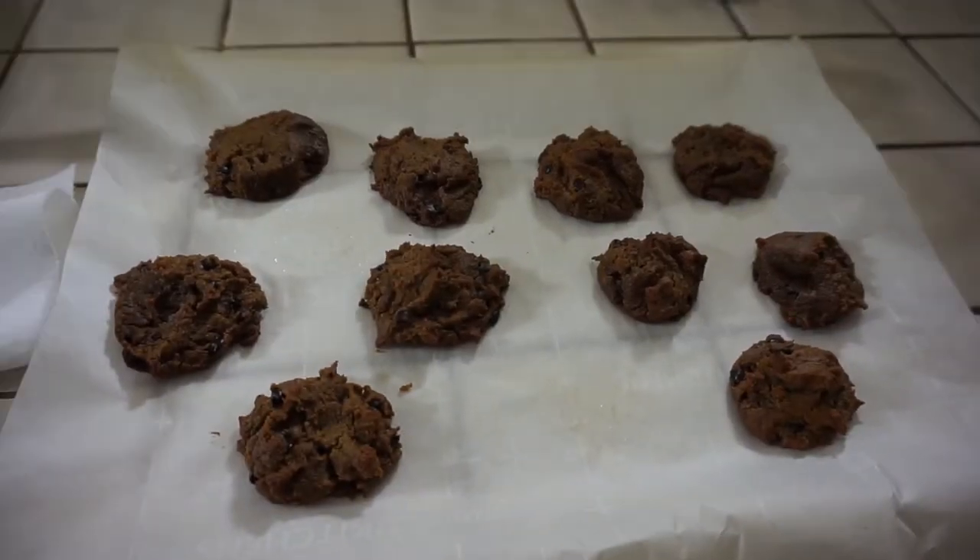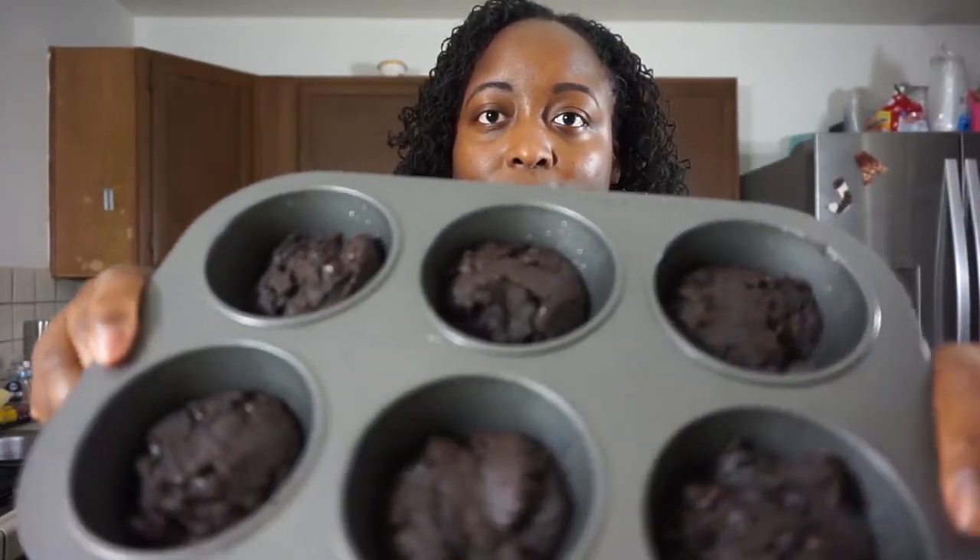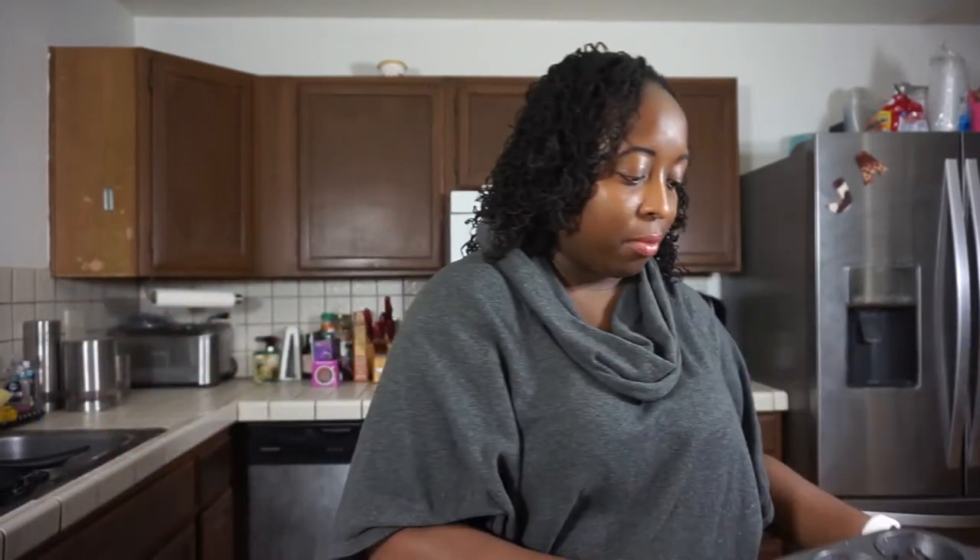Also in that first box I got brownies and cookies — vegan brownies and vegan cookie dough. They were fine; I wasn't in love with them. Maybe if I were vegan I'd feel differently, but they tasted okay. They don't taste like regular cookies, though — people like to say vegan cookies taste just like the regular ones, but they didn't. They tasted vegan, and that's fine.